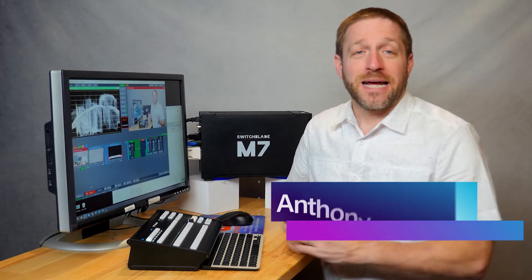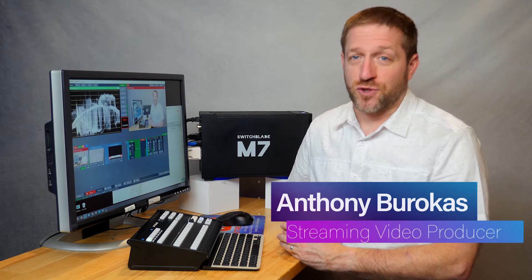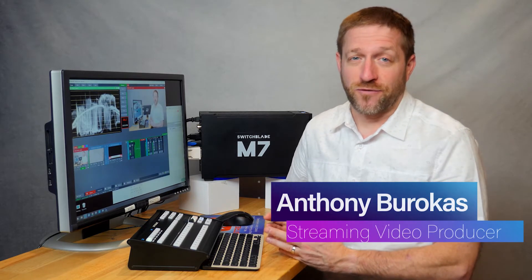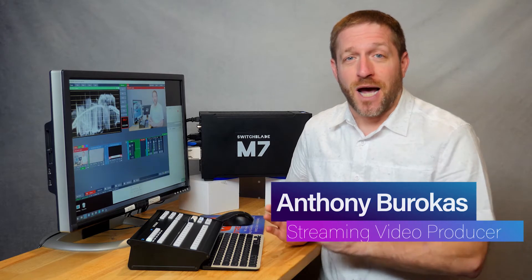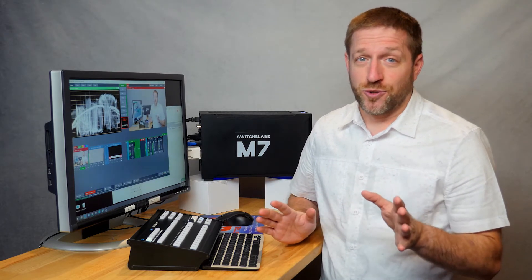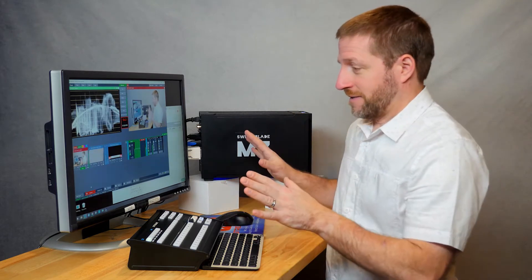Hello everyone, my name is Anthony Barokas of Stream4Us and the Aiba TechThoughts YouTube channel. I also write for a streaming media producer. I'm here for US Broadcast Systems and today I want to introduce you to the Switchblade M7 system.